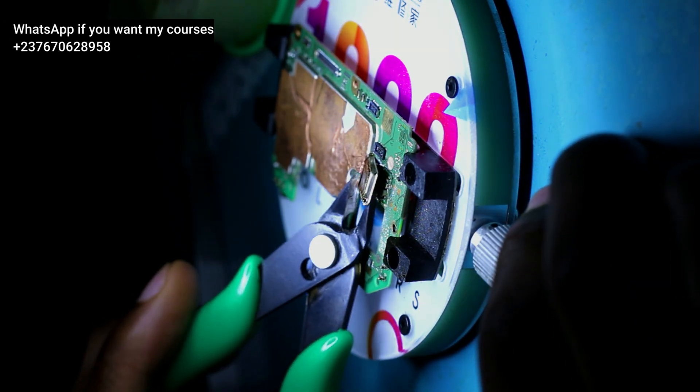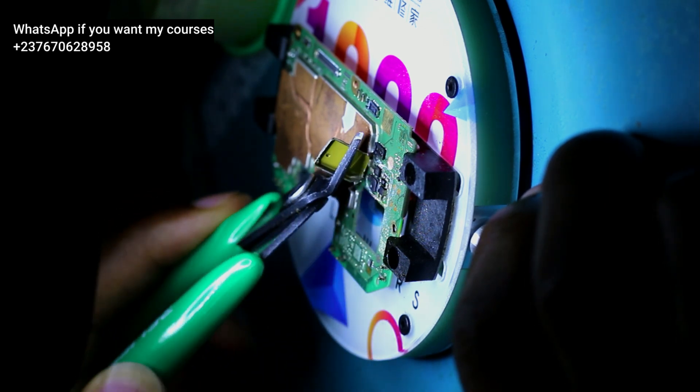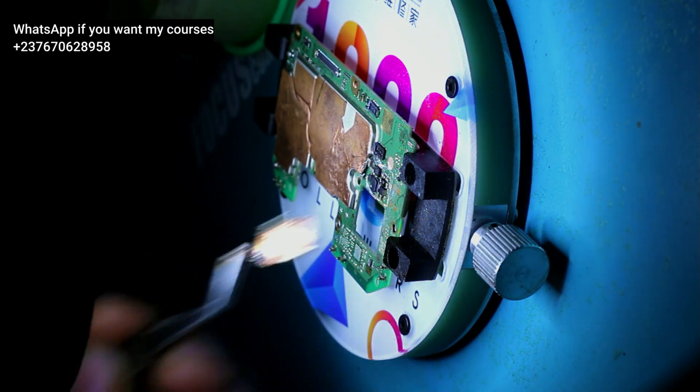No matter how careful you are when removing this shield, it doesn't matter the temperature you use — you can still cause some open circuits in other ICs when removing it. So you have to use the perfect method that you can. As you can see, that's how I always do it: I just remove that specific part and work on it, just like that, very smoothly. Subscribe for more videos.